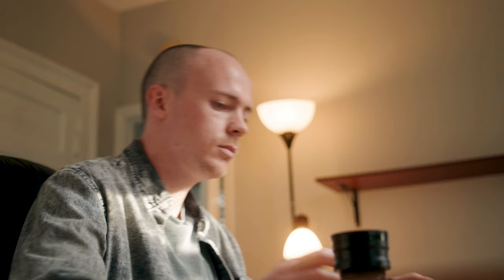So if you're looking to switch up lenses and try something new, there's a ton of them on eBay and they're pretty affordable. I hope you enjoyed this video and I'll see you in the next one.